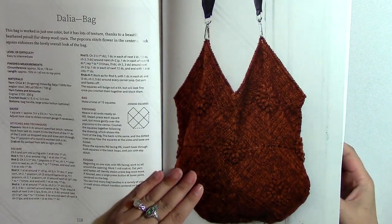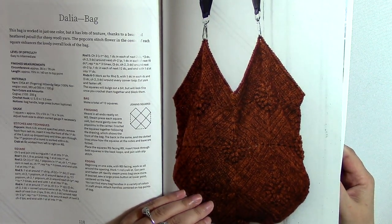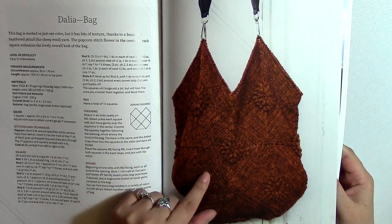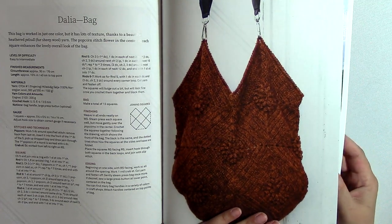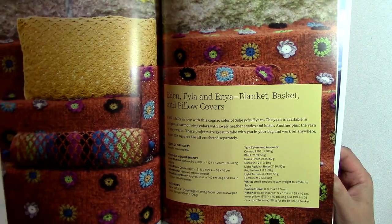We also have a bag here. It's nice that she's using a different motif — she's got this flower motif on the very corners of these granny squares and granny triangles. I think that looks really good — that's cool.